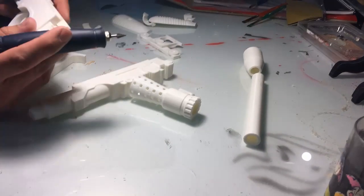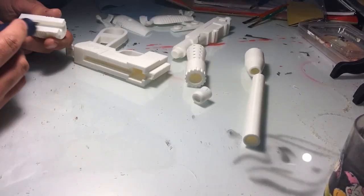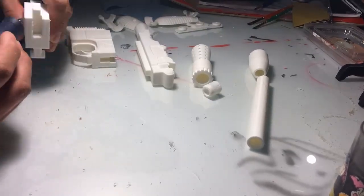Here I'm dry-fitting everything together. Some parts needed to be dremeled a little bit to be able to get them together. I made sure that everything was a snug fit — loose parts are no good.